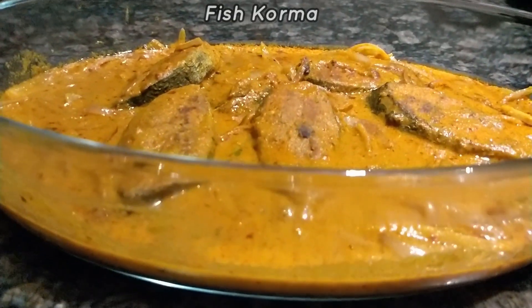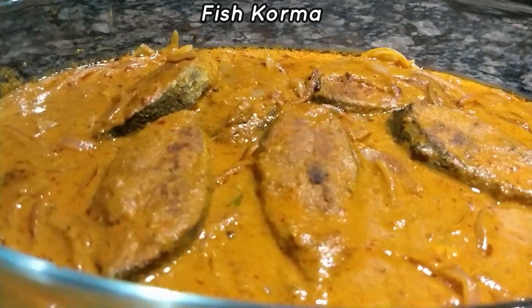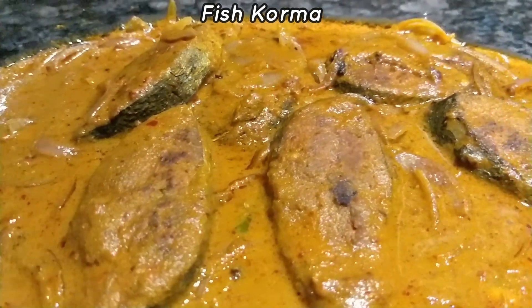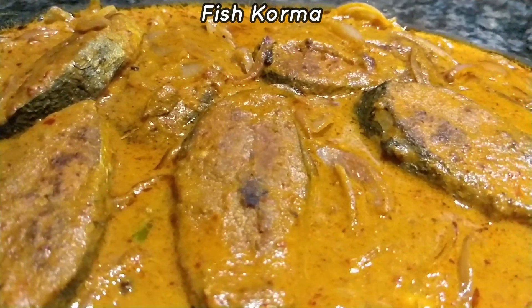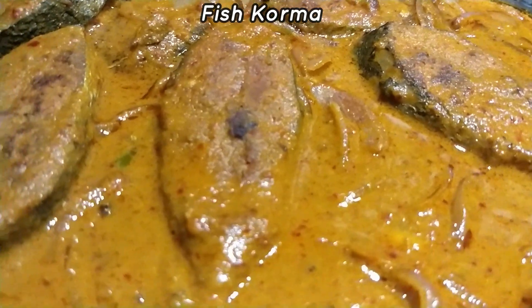Hey friends, welcome to Ritu Food Lab. Today I am going to show one of the magical dishes which has a lot of taste. This is Fish Korma. Please try this and definitely you will never forget this.